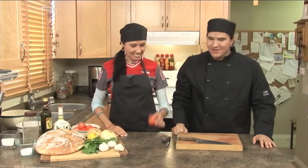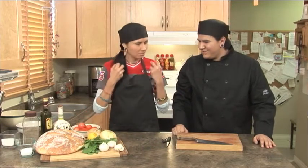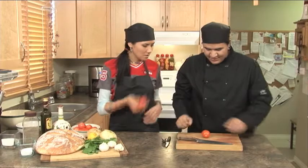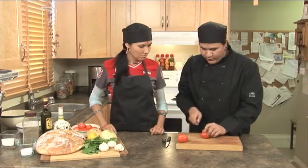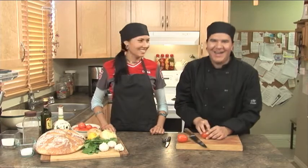So all we need today to do is to dice up these tomatoes. Alright, show me how it's done. We're going to do it.